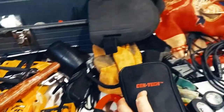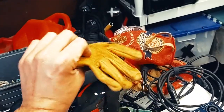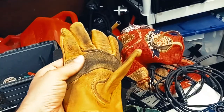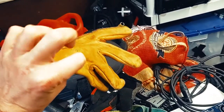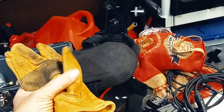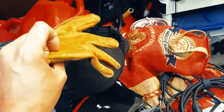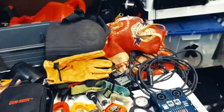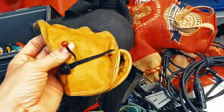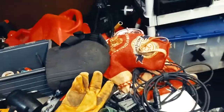Gloves — kind of a no-brainer. I use these specifically for handling hot lights like ellipsoidals or old PAR cans. When you're focusing them, you will get burned really badly — I've learned the hard way. Sometimes you accidentally brush your arm against them up on a ladder, but at least with gloves you can hold a lamp for a moment without getting hurt.